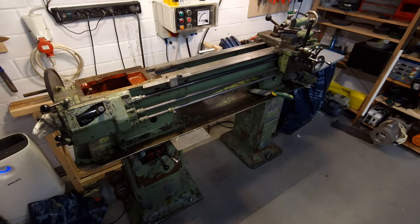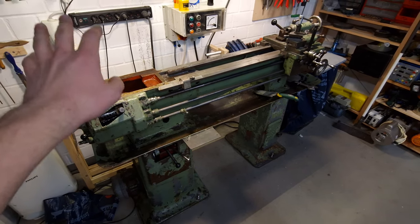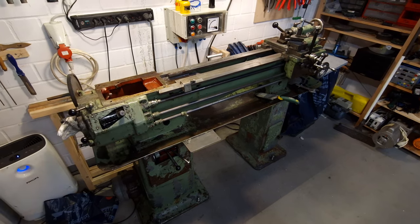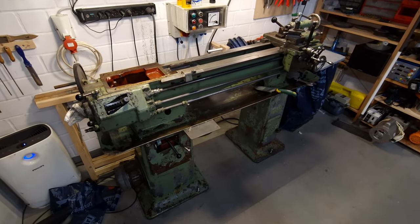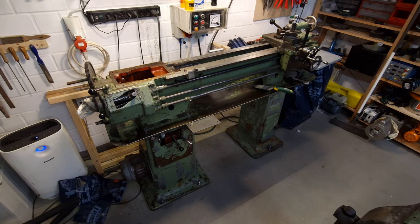I literally got it for 400 quid from somebody who was selling it on eBay without even the gearbox mounted, with the spindle taken out of the headstock, just him saying, yeah, here are the parts, they belong to that lathe, just put it together, it'll work again. But for 400 quid for such a machine, I was like, yeah, okay, come on, we can risk it. Scrap price is like 200 quid, so that was actually a thought I had while I was buying it.